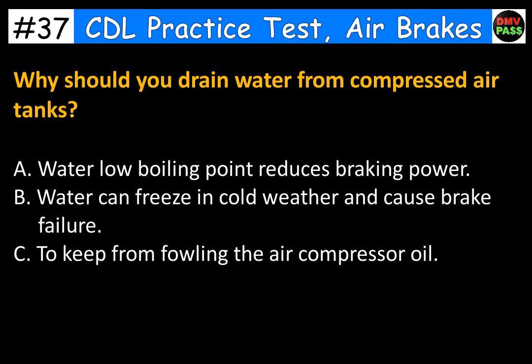Why should you drain water from compressed air tanks? A. Water's low boiling point reduces braking power. B. Water can freeze in cold weather and cause brake failure. C. To keep from fouling the air compressor oil. The correct answer is B. Water can freeze in cold weather and cause brake failure.